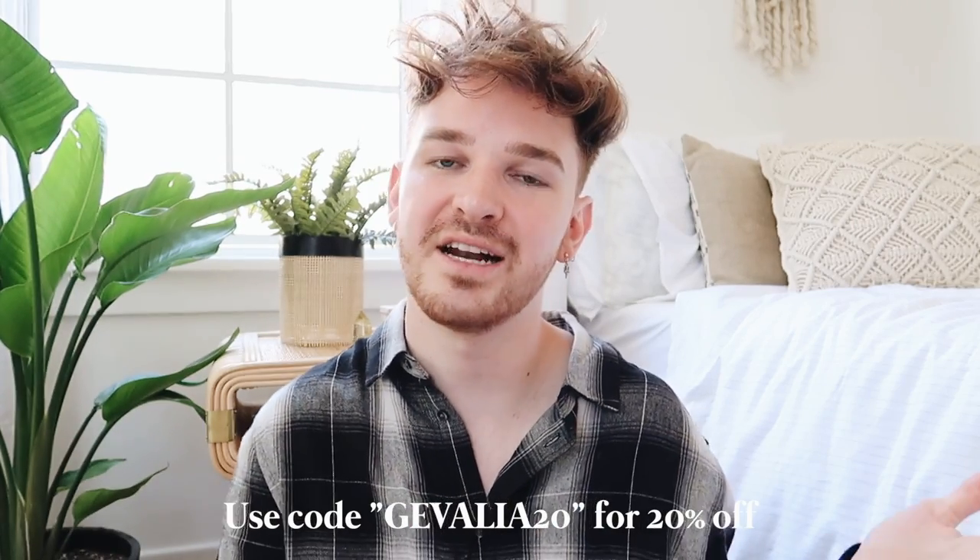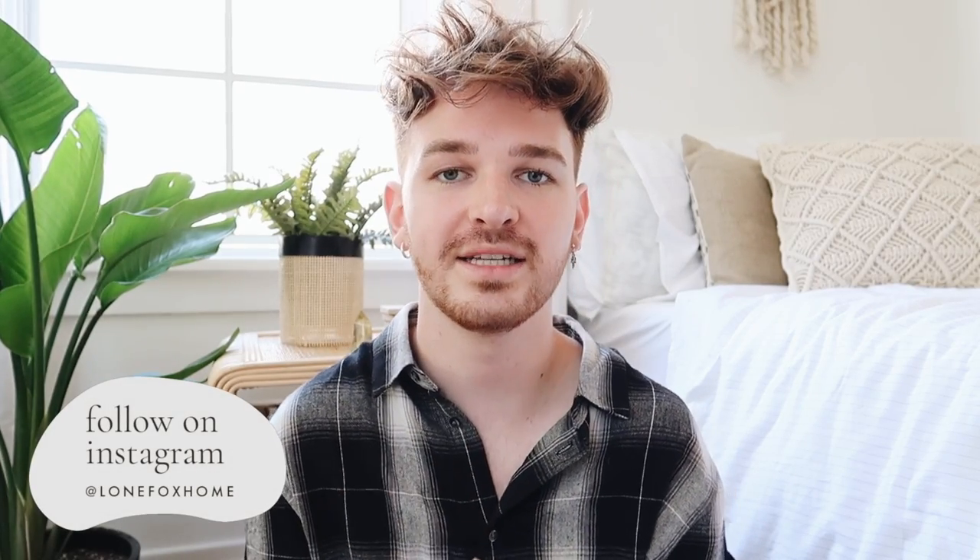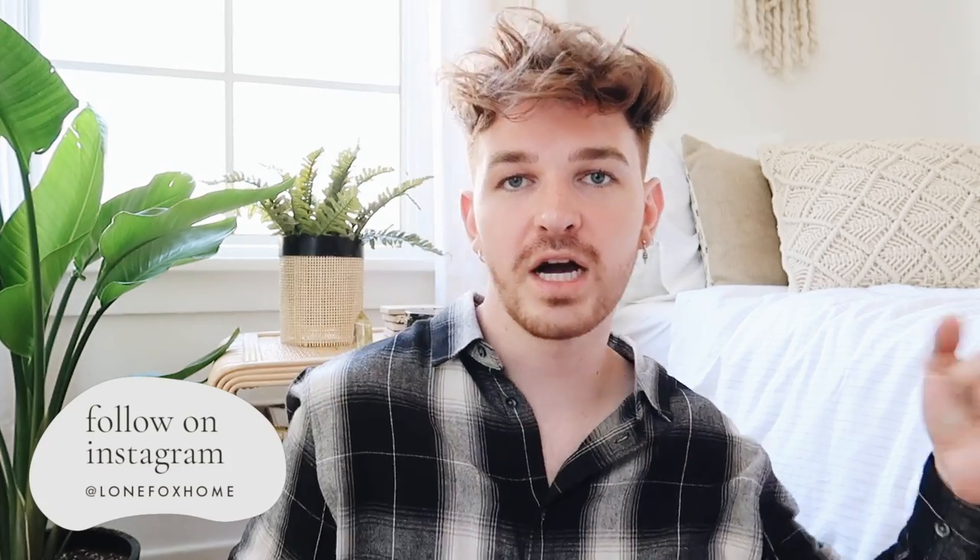That was today's video — I hope you enjoyed those wall decor items! My personal favorite is probably the moon mirror, it's just such a cool unique piece. My second favorite is a tie between the spray painted frames and the punch needle piece. Thank you so much to Javalia for sponsoring today's video — use code Javalia20 at checkout for 20% off. Don't forget to subscribe for brand new home decor and DIY content every week and follow me on Instagram at lonefoxhome. Have an amazing rest of your day!